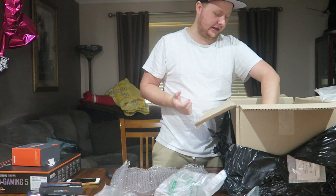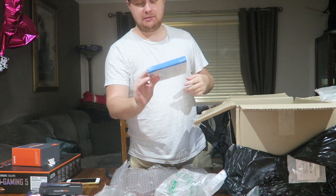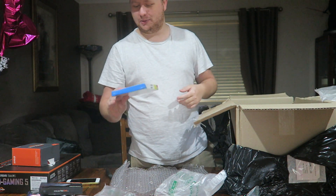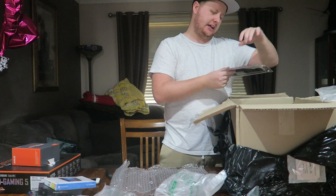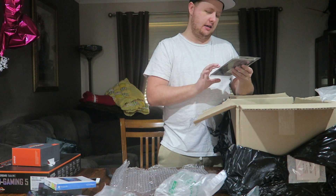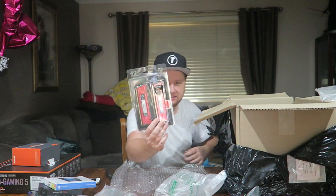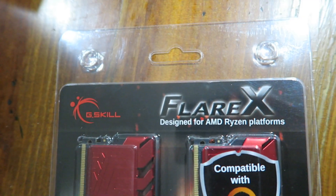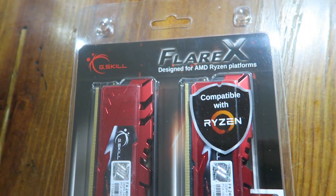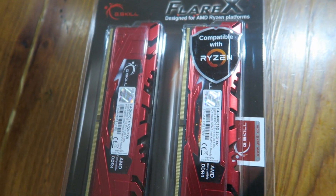Windows 10 — pretty standard. Can't get Windows 7 anymore, I hear this is the next best thing. Next up we have RAM — 32 gigabytes, 2x16 gig. Because we're doing a YouTuber gaming and editing kind of build, you need a lot of RAM, so this should help. It's G-Skill Flare X, designed for AMD Ryzen platforms — should be pretty sick.